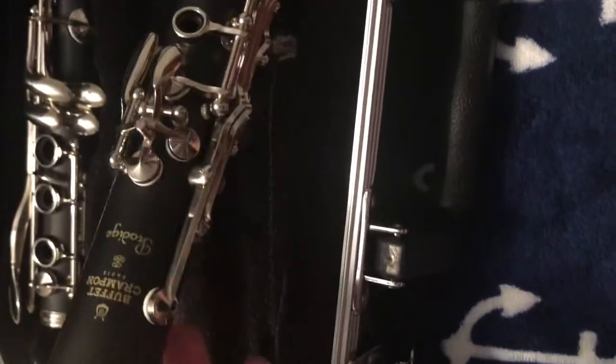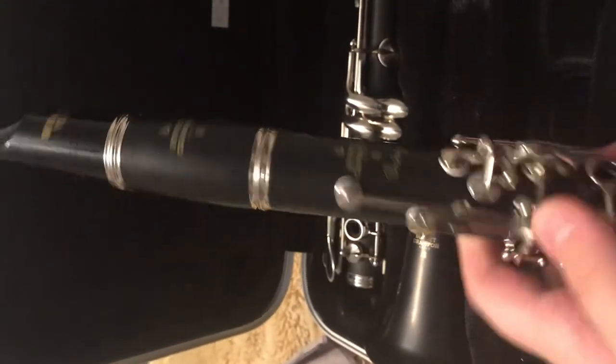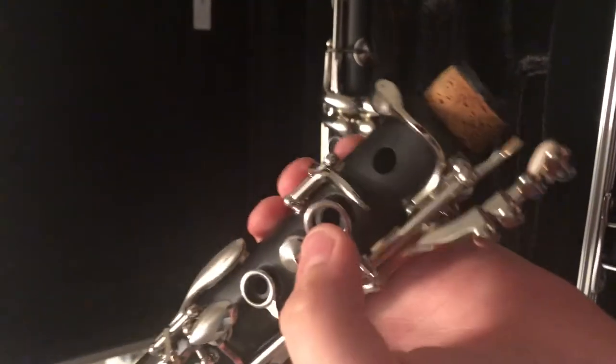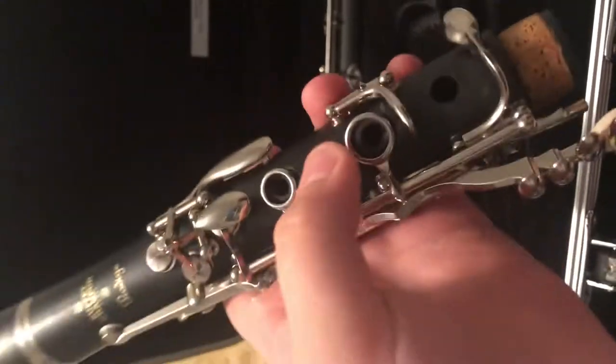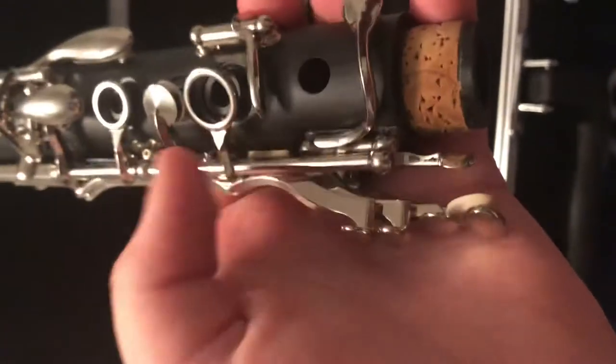Now here is the top part of the clarinet — this is where you might get confused. This thicker part on the barrel will go onto the top; you just wiggle it on, making sure you put cork grease on the cork part. Now this part is really important — you see this little overhang piece right next to the cork.